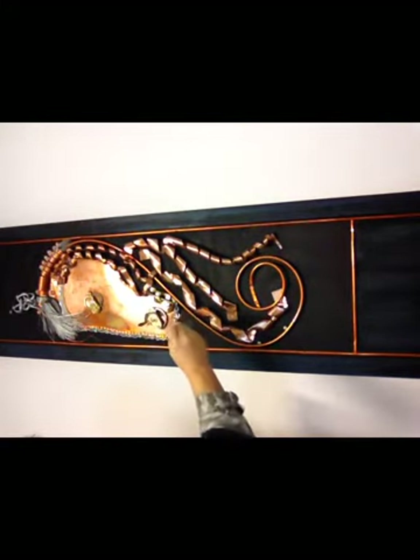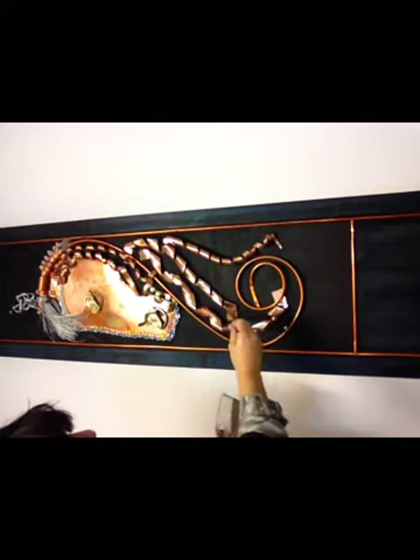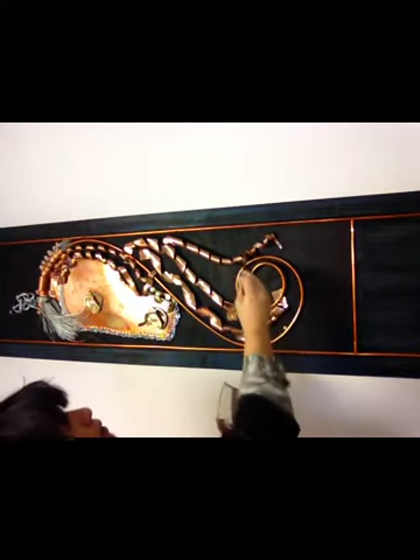Try not to make too many drips, and there we go.